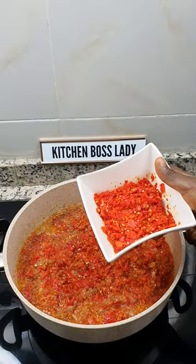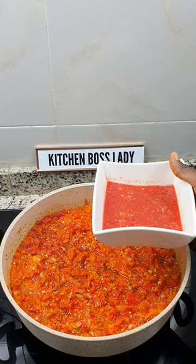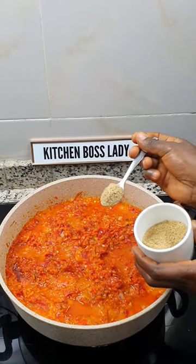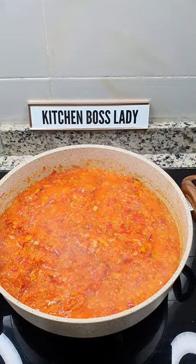Add tatashi, atarudo, yellow and red pepper mix, tomatoes, seasoning powder, and salt. Allow it to fry until the oil starts to float a bit.